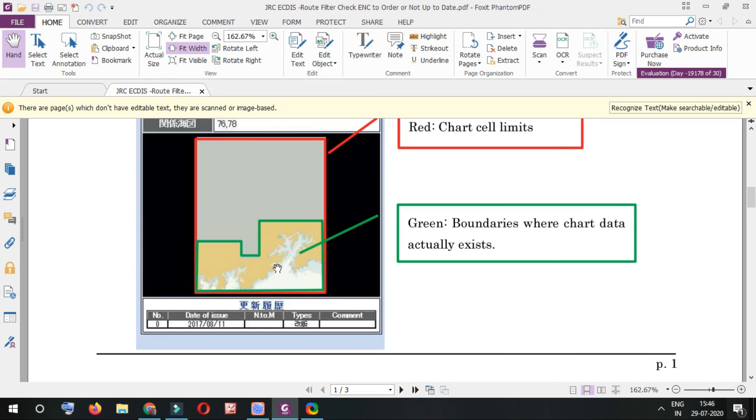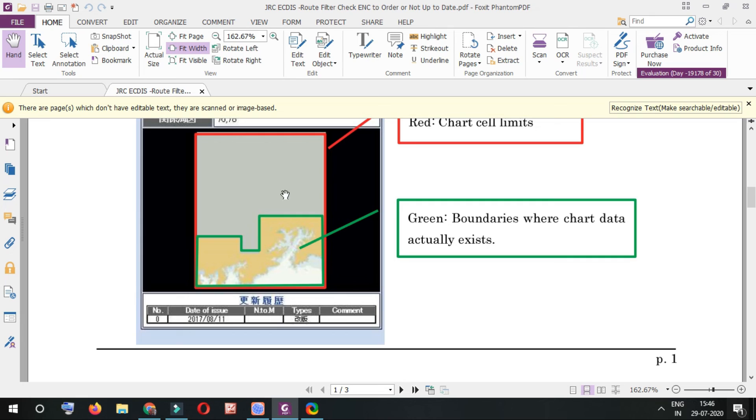So if your surveyor asks about this discrepancy, you can show this explanation and tell them that this is the difference between JRC AGDIS selecting ENCs based on cell limits versus chart browser selecting ENCs based on actual chart boundaries — which is why some cells appear in JRC but not in the chart browser.